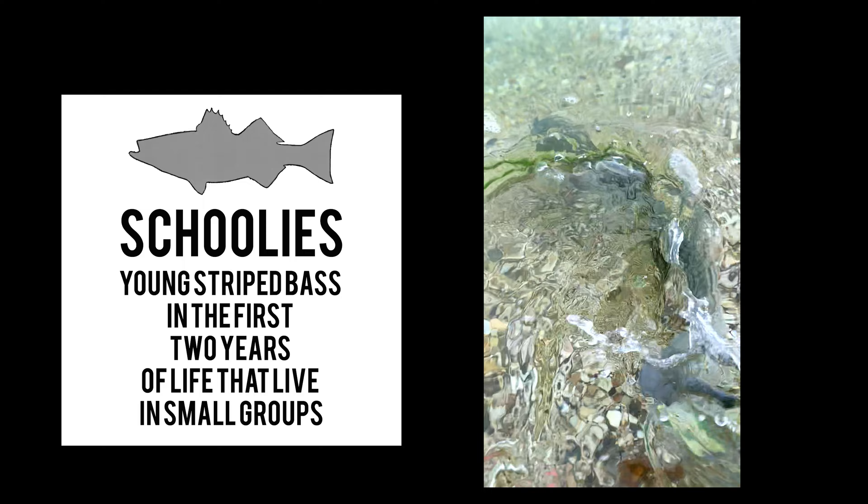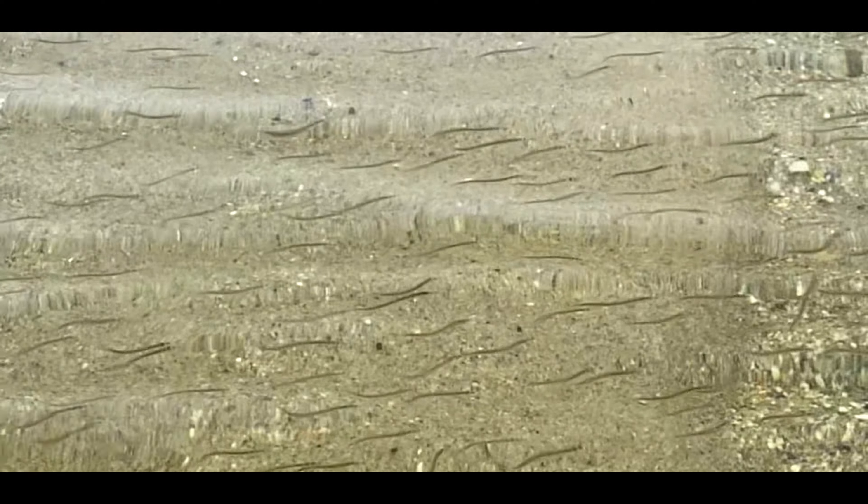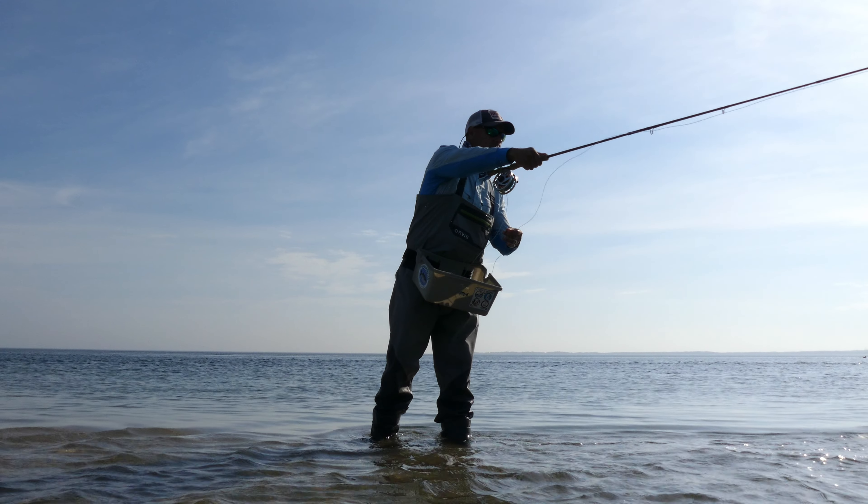Schoolies are small striped bass that are a lot of fun to catch. What we're gonna do today is — there's a nice sandbar here, we have incoming water, and we're gonna cast up current. We're gonna let the fly drift, keeping the line taut, and as soon as it goes over the sandbar, we're gonna start stripping and bring it in. That should trigger a strike from the bass sitting behind the sandbar waiting to ambush prey.